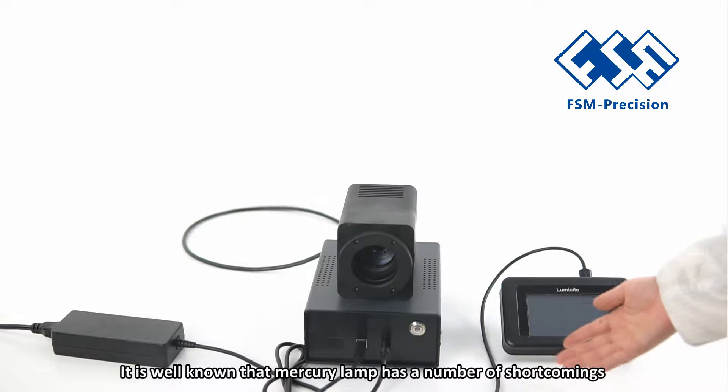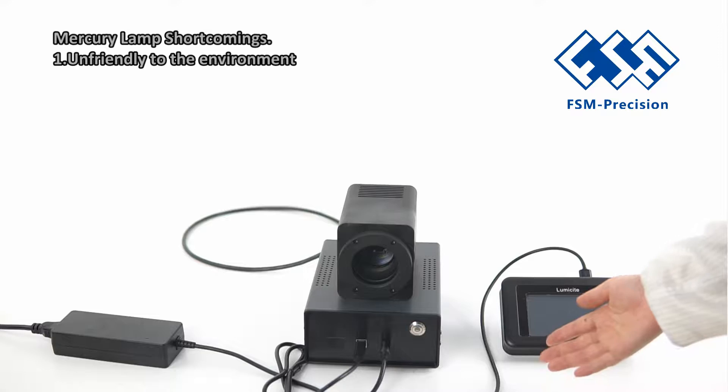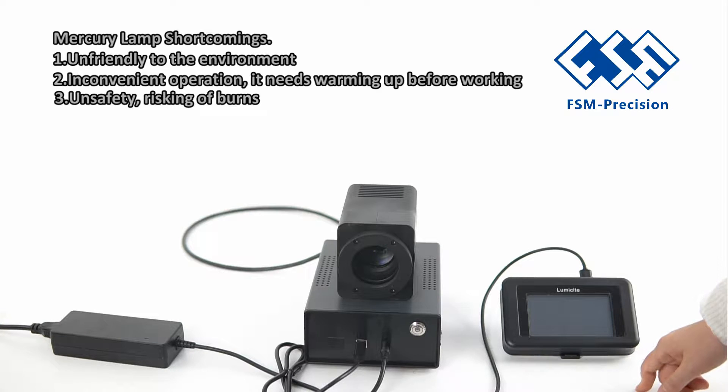It is well known that mercury lamps have a number of shortcomings. First, they are unfriendly to the environment. Second, inconvenient operation — they need warming up before working. Third, unsafety, risking burns. Fourth, limited lifetime.